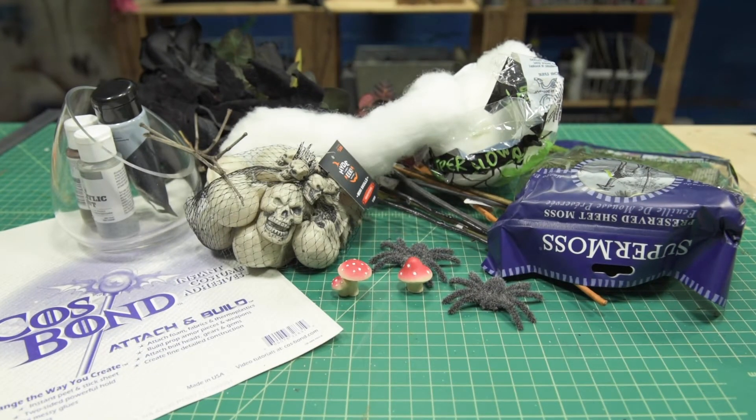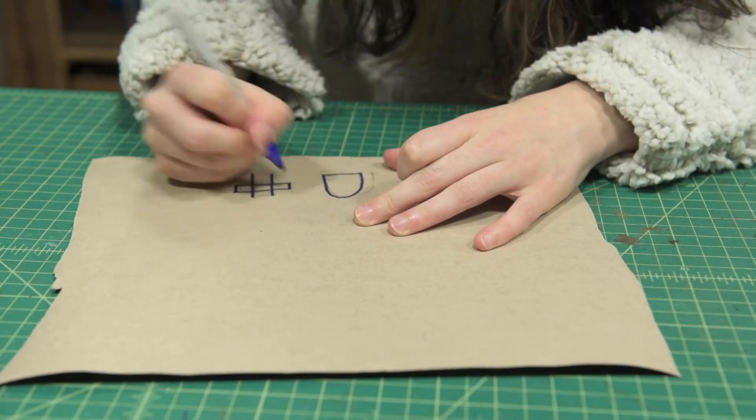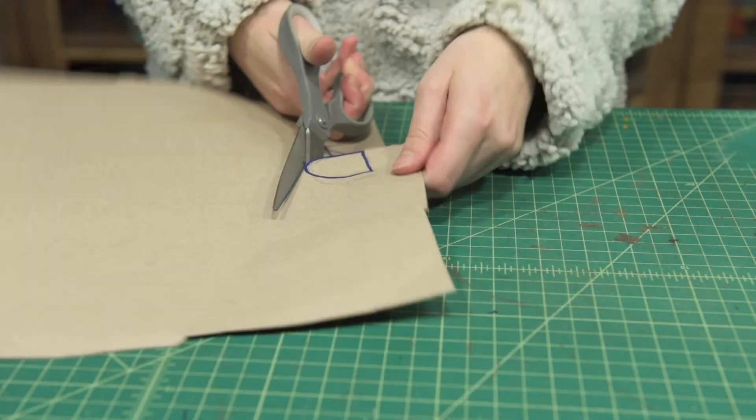For spooky season we'll be making a spider terrarium. First we'll start by making tiny gravestone patterns. Cut these out and trace them onto some foam.